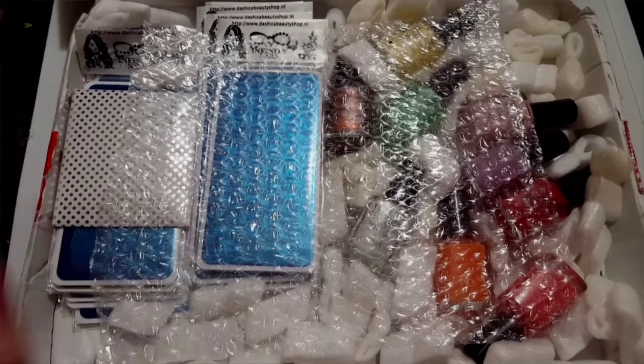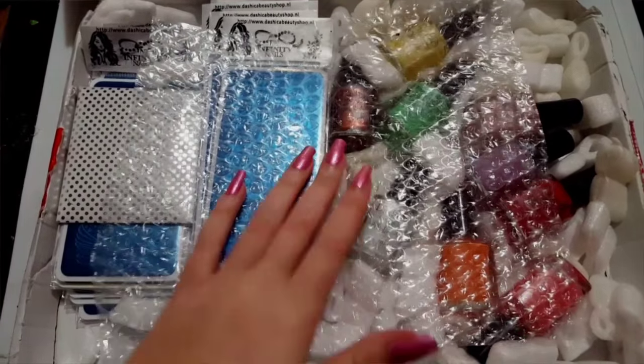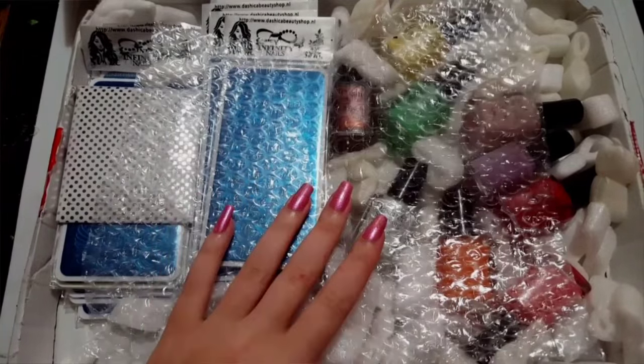Hey guys, it's Ashley, and real quick I wanted to share a quick haul I did from Dashika Beauty.